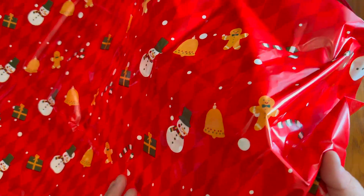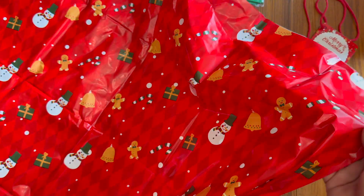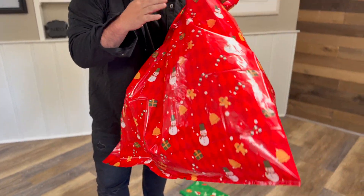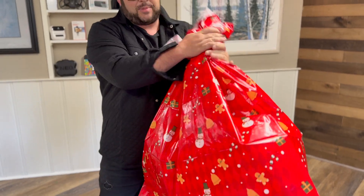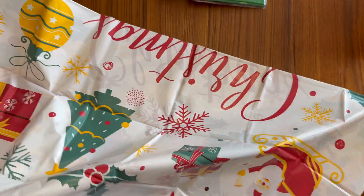Maybe you have a big donation of toys you're giving to the community — this would be really cool for that. It's very festive-looking and I like the colors. Wrap the string around there, put in that little card, and here is the white one.